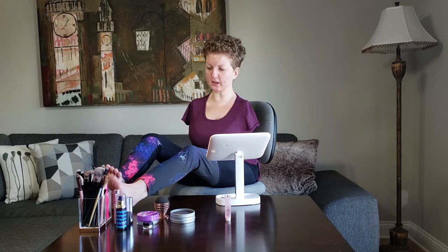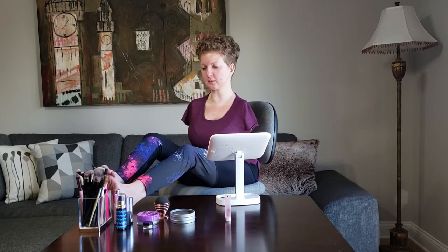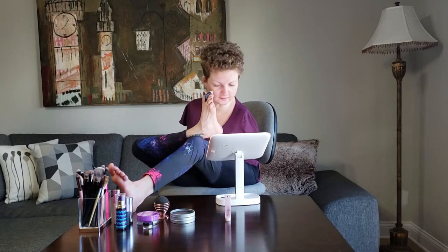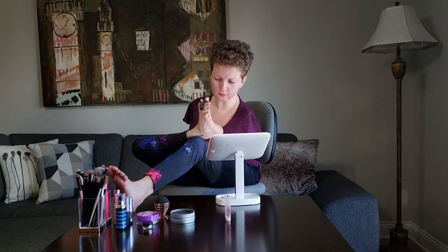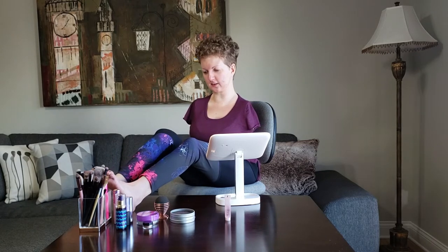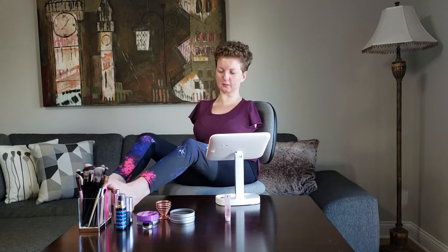I'm going with the trial size Sephora Play box foundation — it's from Make Up For Ever — and I like this little tube because I can just dab it on my face. Oh my goodness, there might not be enough left. I have to kind of squeeze it out like this, and then I'm going to use my Beauty Blender to blend it out on my face.